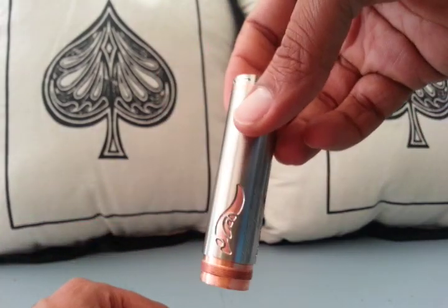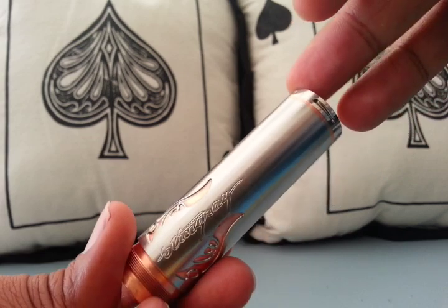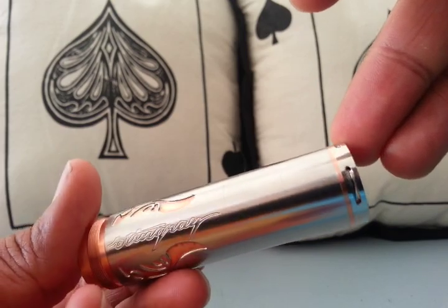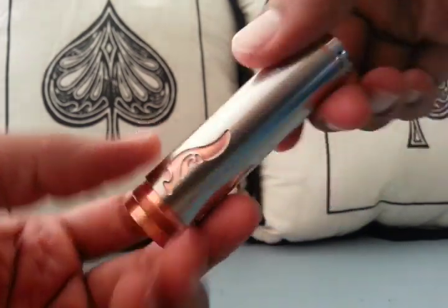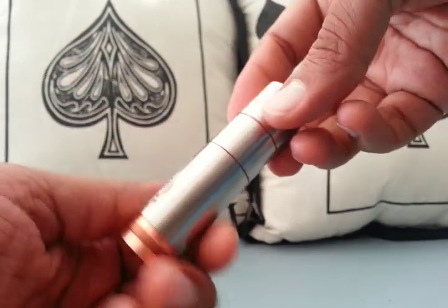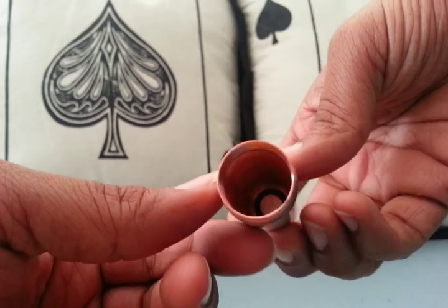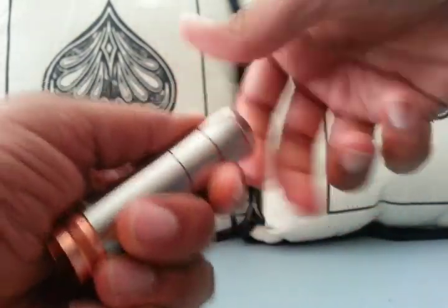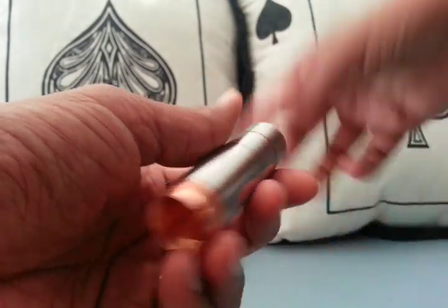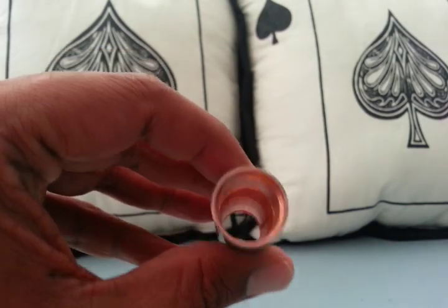The tube is actually three sections. You can see the seams, though they're barely visible — it's nicely put together. There are three sections to the tube for different battery sizes. You can see the inside is a copper tube, steel wrapped. Pulling off the top cap you can see all the way through.